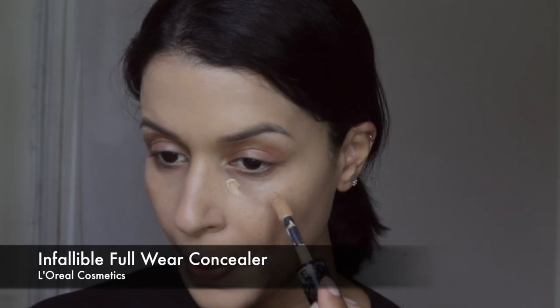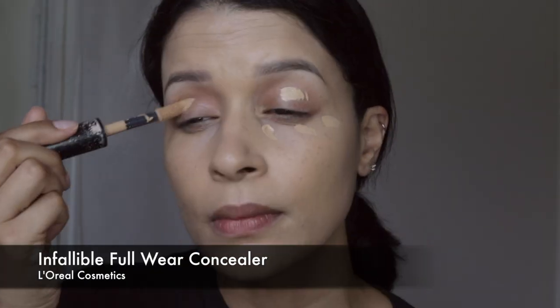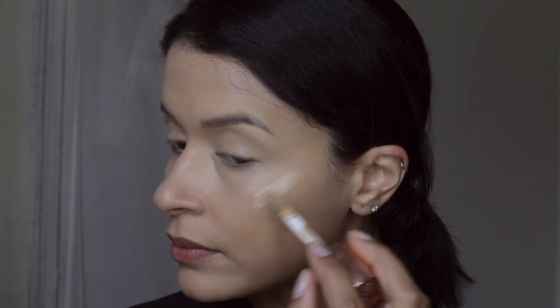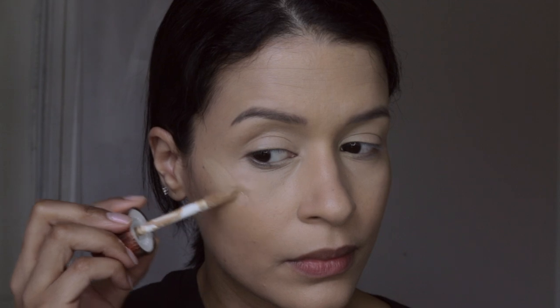I'm applying a little bit of foundation all over my face with the Beauty Blender. Now I'm going in with the L'Oreal Infallible Concealer — this is probably my favorite concealer at the moment. I use it on an everyday basis and I'm almost done with this one. I'm covering my dark circles and applying it all over my lids, then reapplying that Charlotte Tilbury Hollywood Filter to my cheekbones for extra glow.